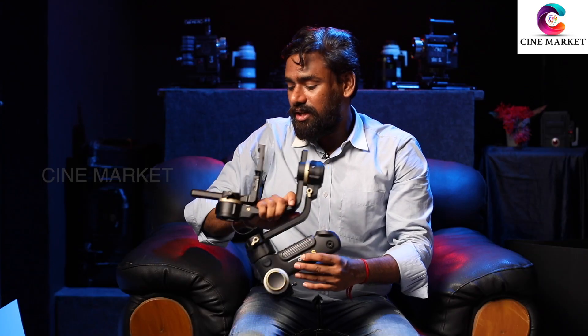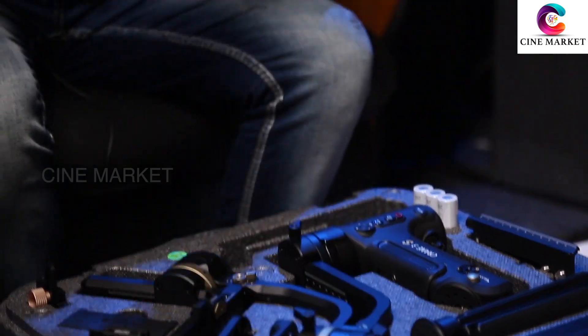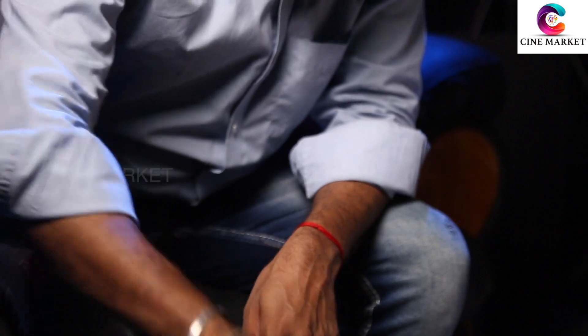This is the Crane 3S, as mentioned. We can keep everything here — this is the handle for the Crane. This is the plug and all the wire items in this box. This is the Charger. This is the Mount, and there are extra mounts as well. This is a wireless rod, and this is an extra rod. This is all my equipment.